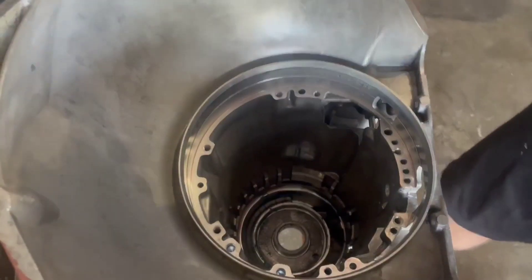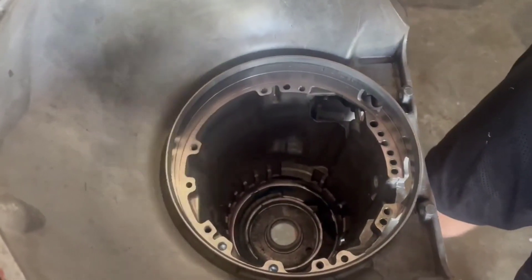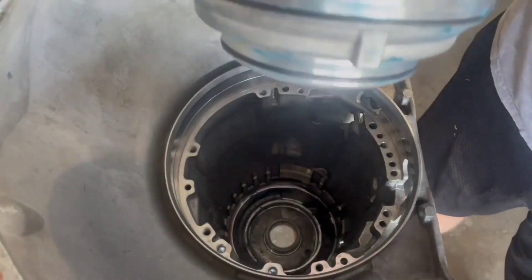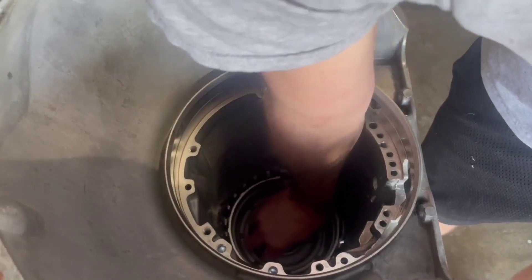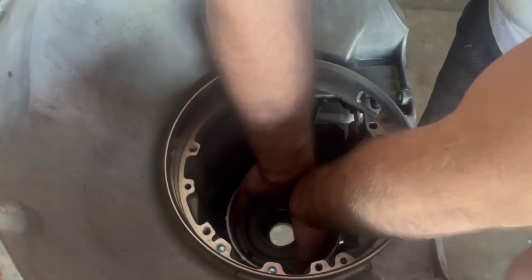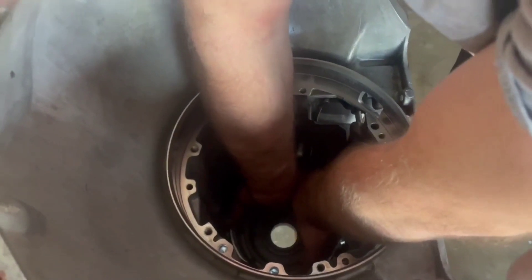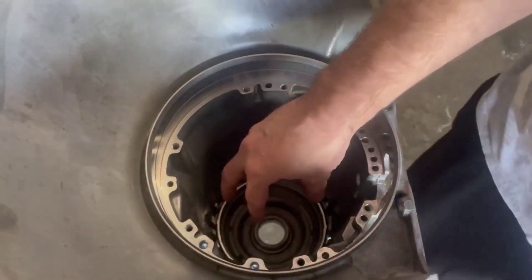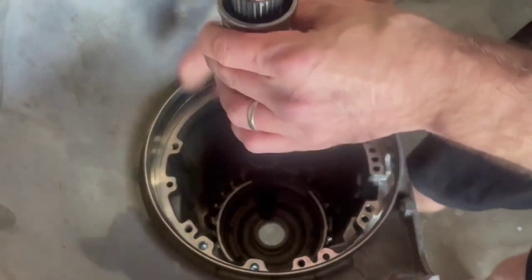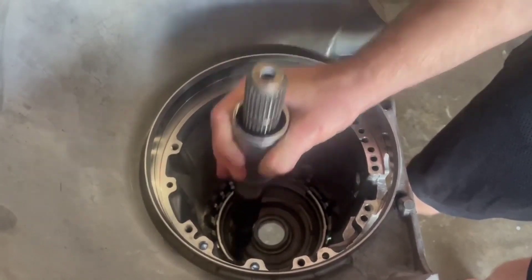This tab goes in that little tab right here. Let me angle the camera — make sure that tab goes inside there. Bang it on both sides until it fully seats.